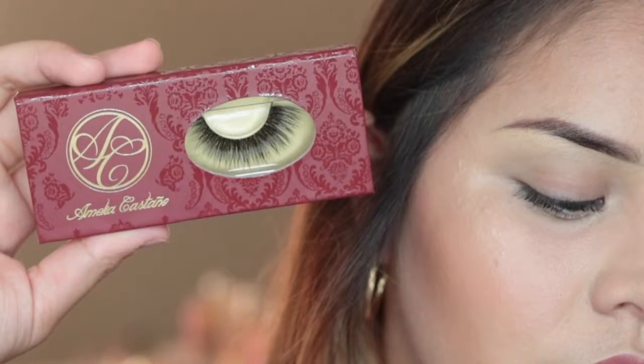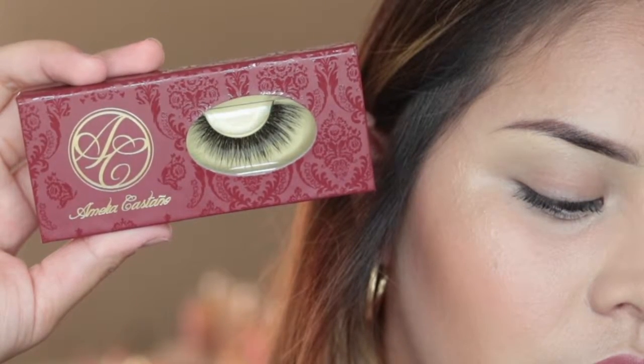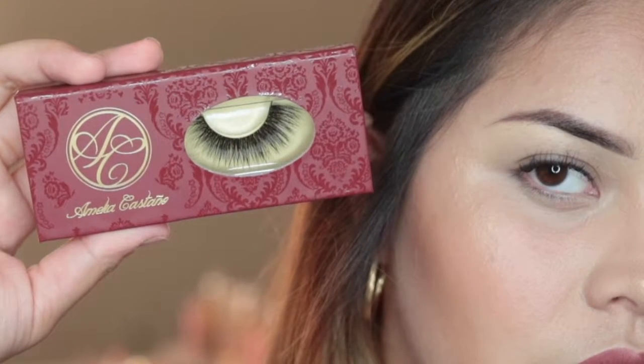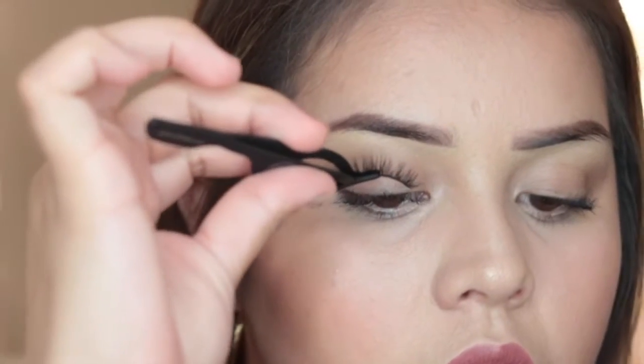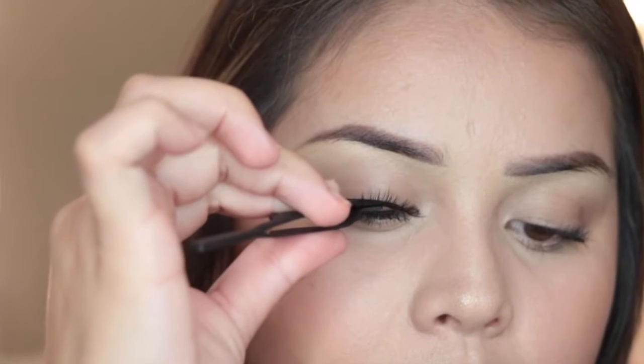For today's lashes I'm going to be using Emilia Castaño in the style Elegance, and I'm also going to be using an eyelash applicator. I used to use tweezers but honestly, get one of these — they are a lot safer so that you don't poke your eye.